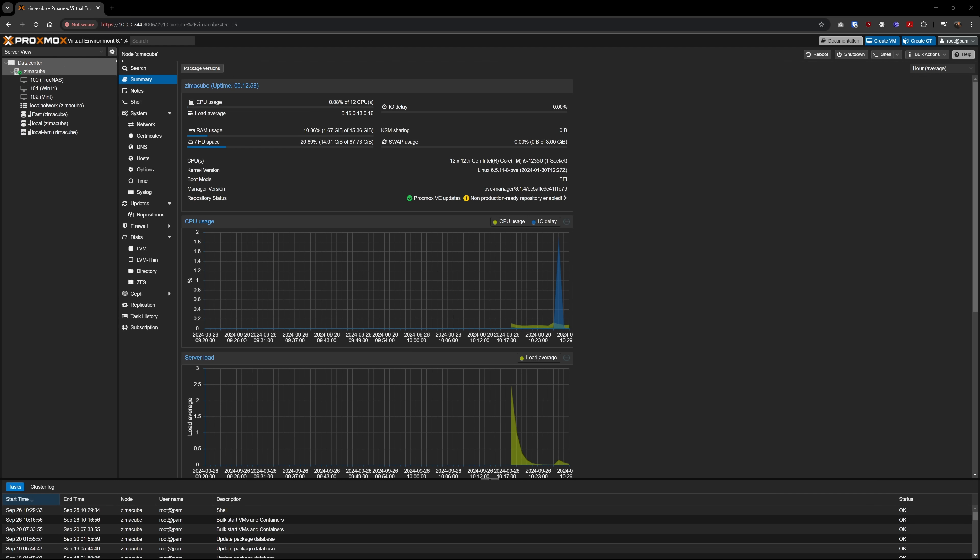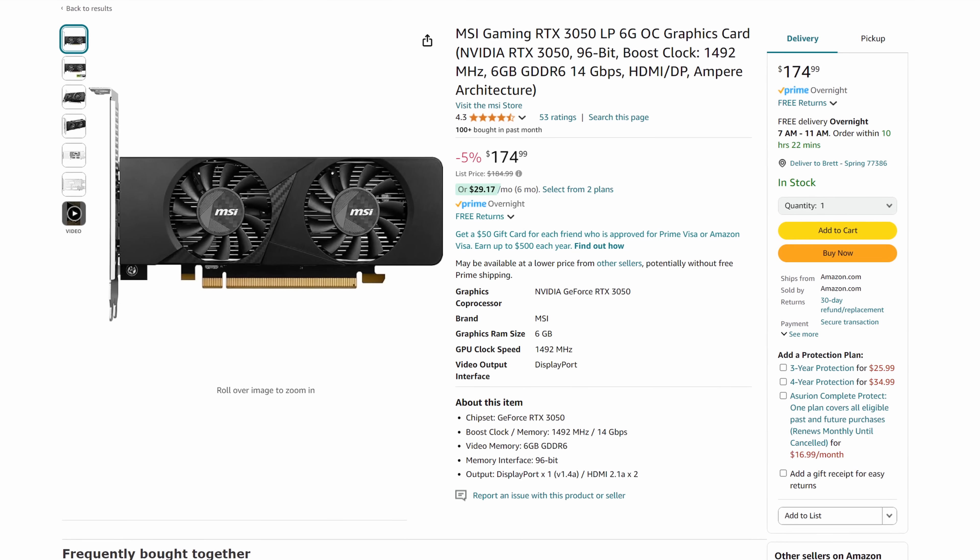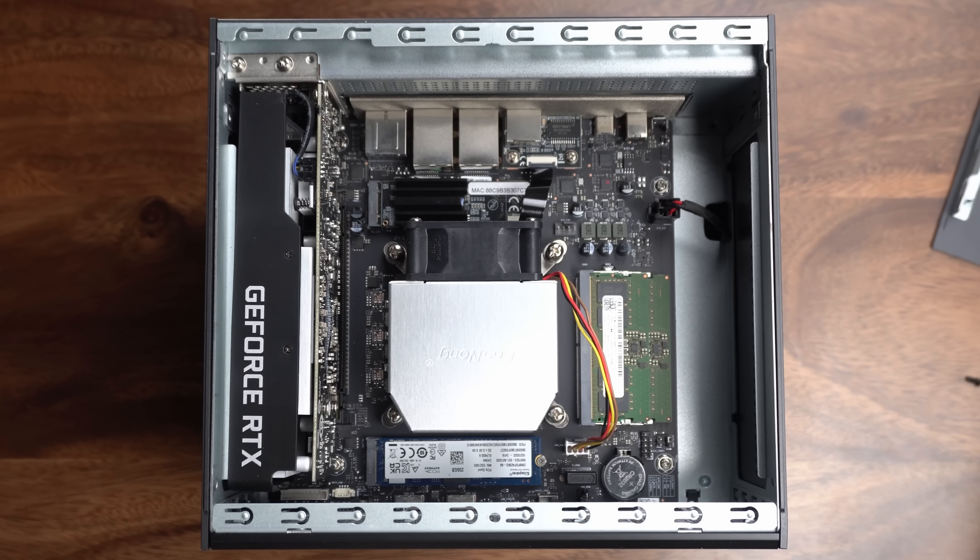Luckily, you have the ability to install whatever operating system you want on here, so that's what I did. To get as much use out of this thing, I went ahead and threw Proxmox on it. The install was super easy and there were no issues. You're free to do whatever you want with it, and you have a ton of customizability. I wanted an excuse to get the SFF RTX 3050, so I snagged one and it fits perfectly. This does block the second PCIe slot, but that might just be worth it — it depends on what you want your Zima Cube to be.